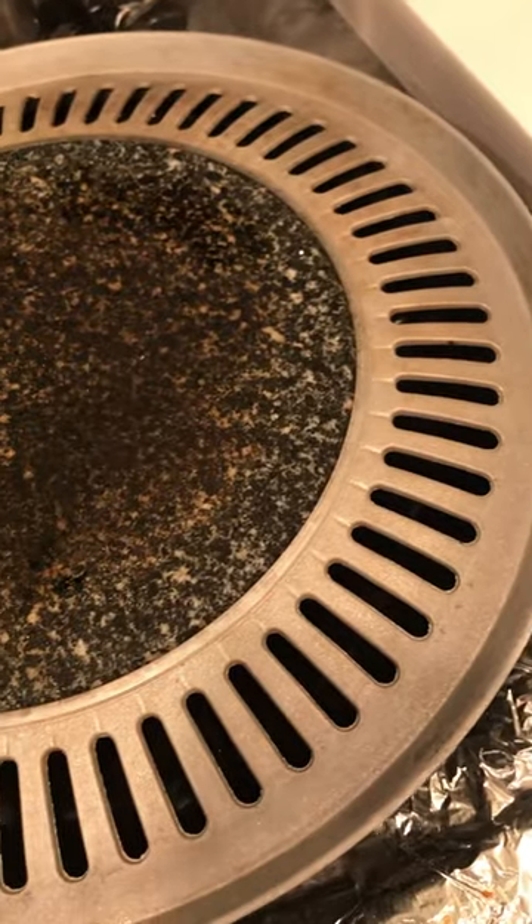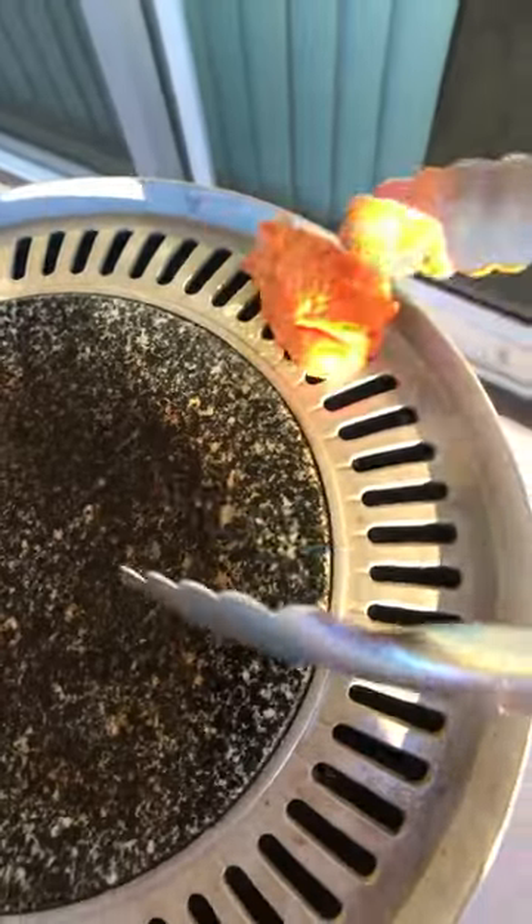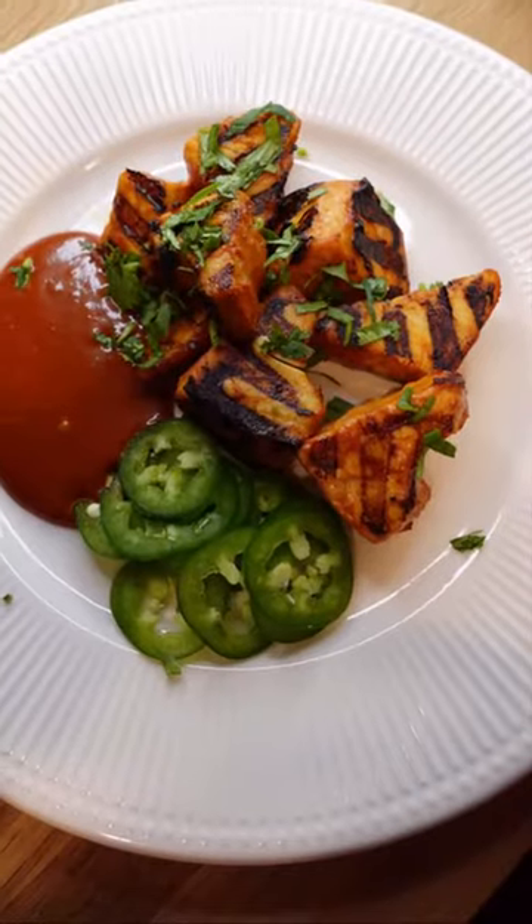Once you have the albacore, slice it into chunks and marinate it in the sauce a minute. I have a Korean barbecue grill here that I got from 99 Ranch. I got it super hot and then grilled the tuna only on the outside so I could get those iconic barbecue tuna grill marks like you see here.